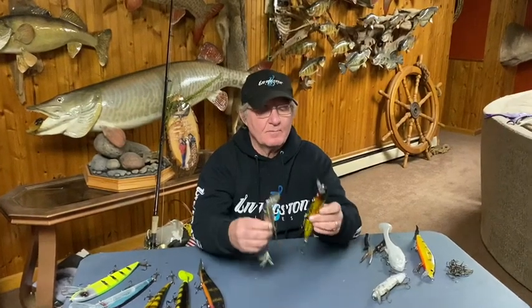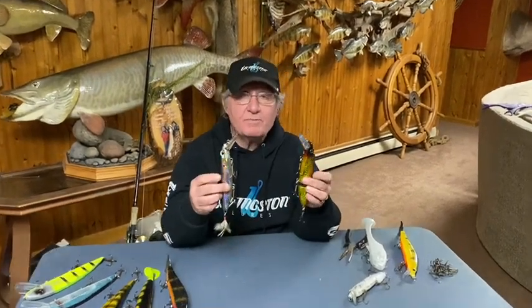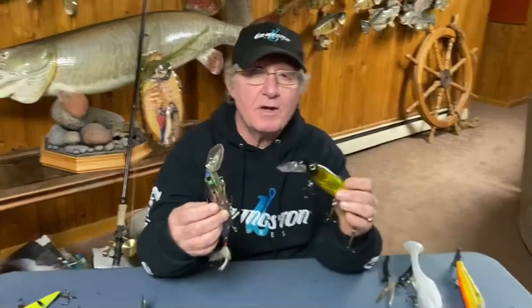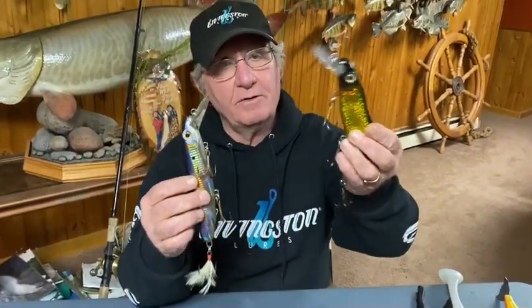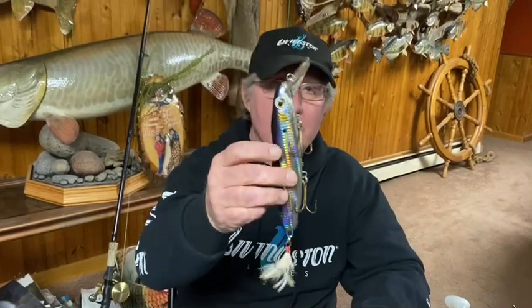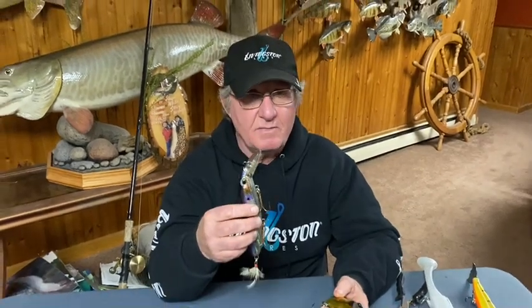Steve Herbeck here. Here's a brother and sister pair of crankbaits in the predatory series of Livingston Lures — the jointed pounder and the straight striker. Both are very effective lures for a wide variety of predatory species, especially muskies.